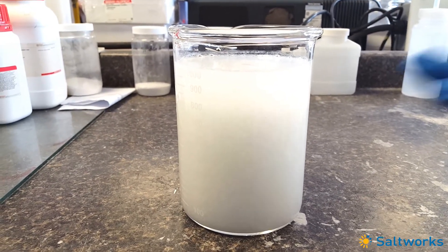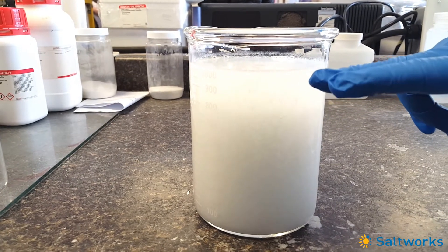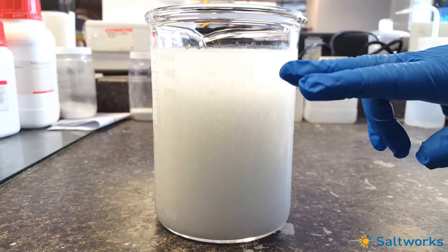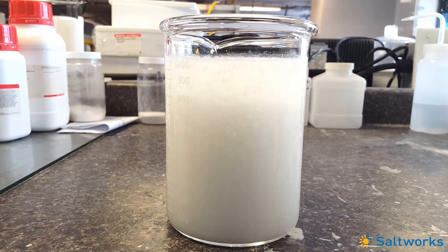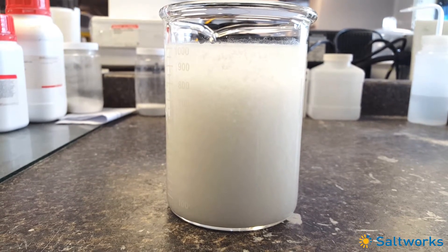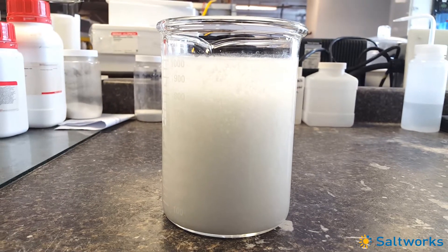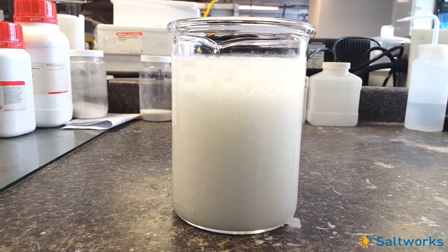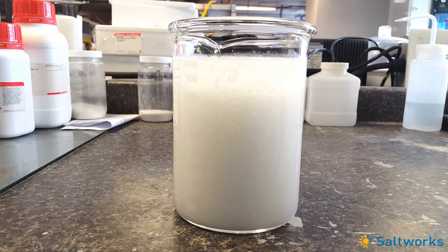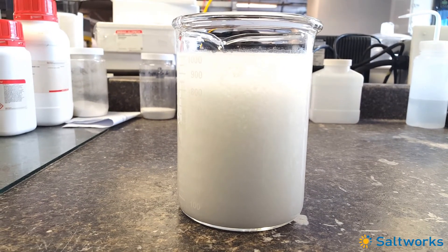Now it's become super cloudy. You can start to see a stratification here — darker on the bottom, lighter on top. The stratification is moving down. It's starting to look thicker on the bottom, almost like a liquefied plaster of Paris.